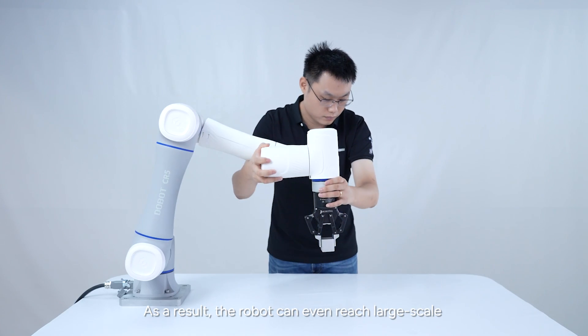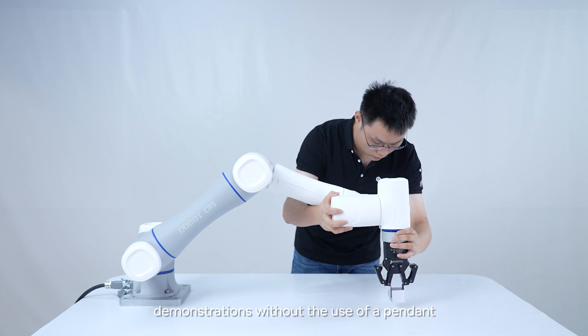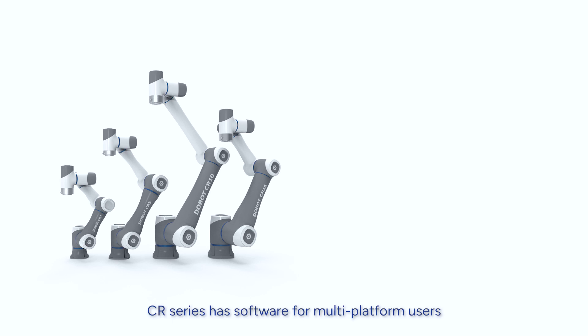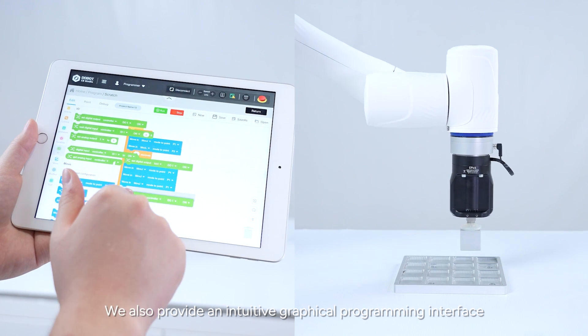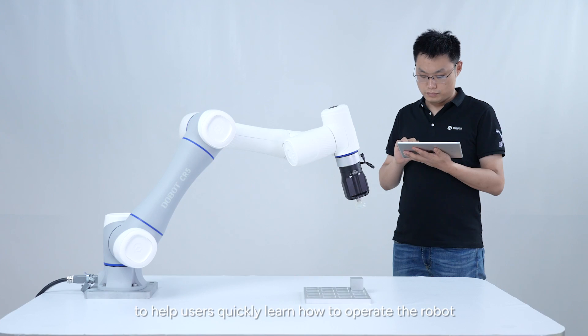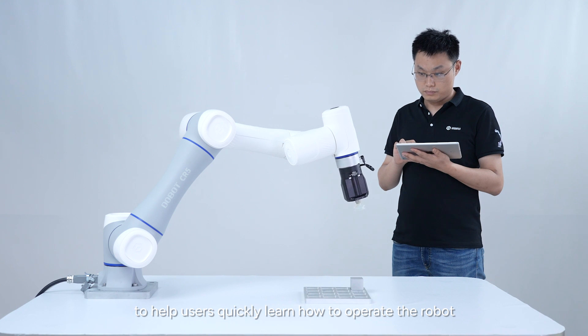As a result, the robot can even reach large-scale demonstrations without the use of a pendant. CR Series has software for multi-platform users. You can control it on a smartphone, tablet, or PC. We also provide an intuitive graphical programming interface to help users quickly learn how to operate the robot.